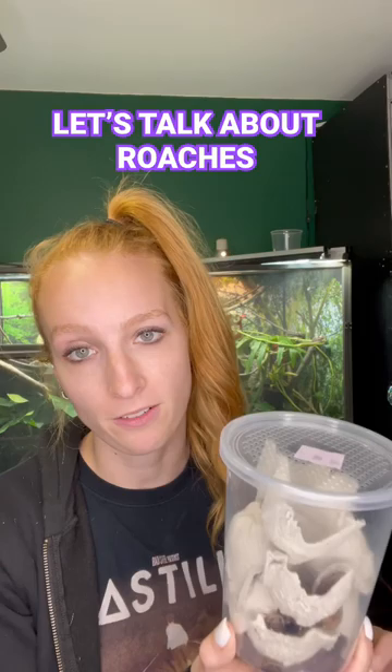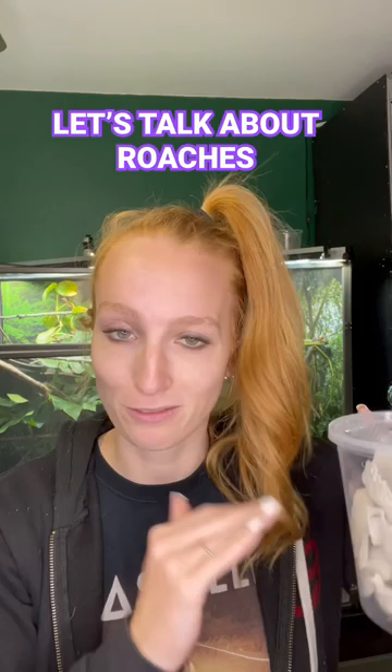If your chameleon doesn't eat roaches because they don't like them or have no interest, I just made a YouTube video on tips and tricks for getting your chameleon to eat Dubia roaches, so feel free to check that out.